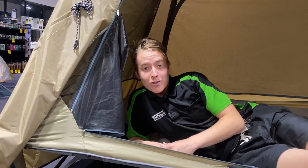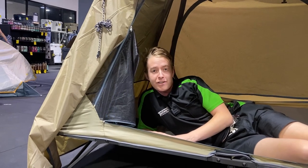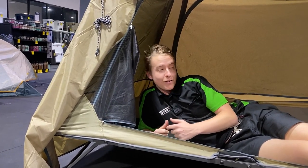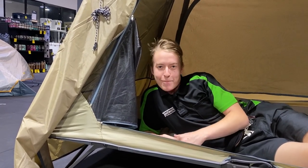There you have it — that's the Austrail Ultimate All-Weather Queen Stretcher. These ones are available in all of our stores nationwide and in our online warehouse. Come in store to see us today, or if you've seen enough, head online and grab yours today. Thanks for watching and, as always, happy camping.